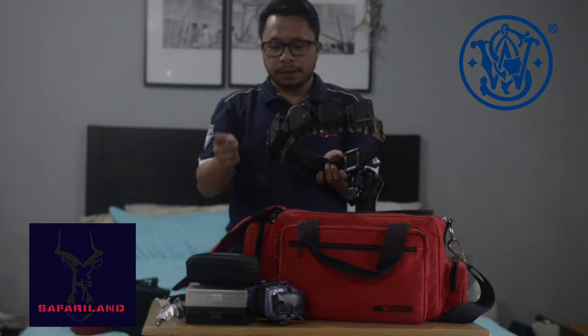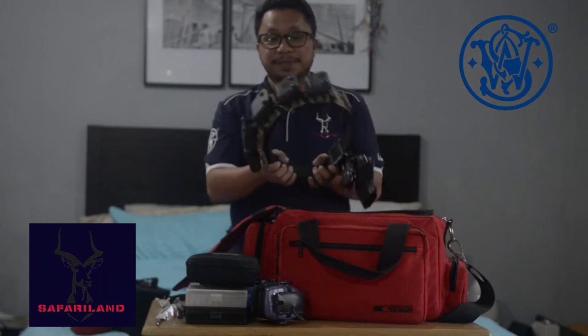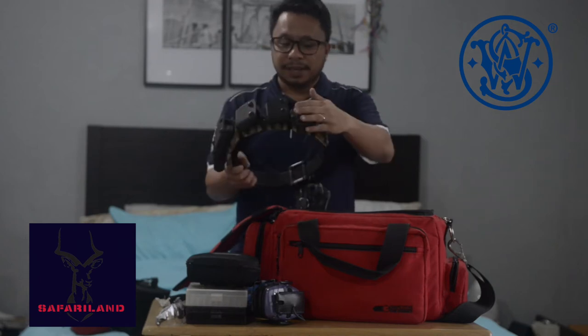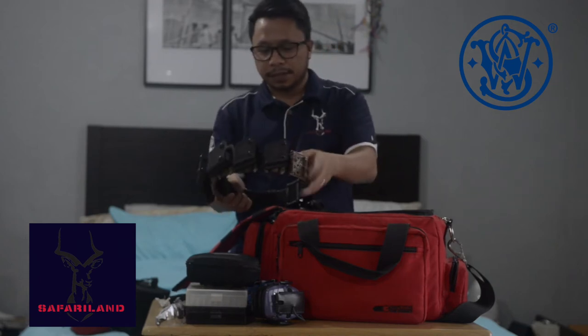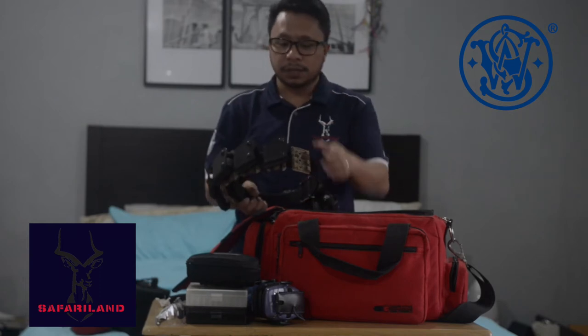So I have five of these pouches, made by Safariland as well. And I have an extra clip here, so I can add an additional magazine pouch.